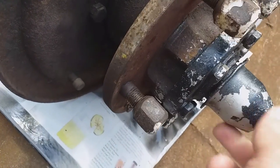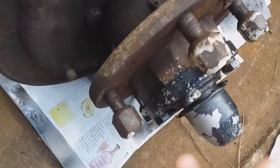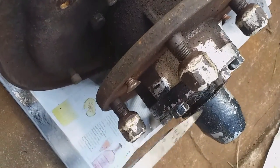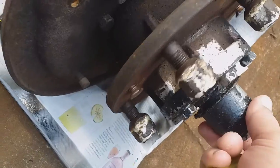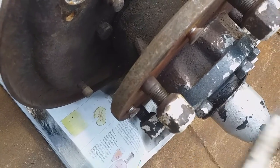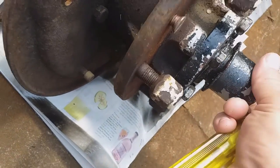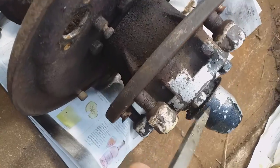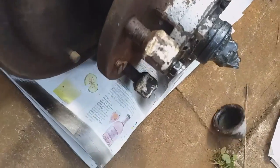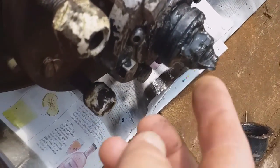I was just thinking - to rebuild the whole thing, just watch the video in reverse rather than filming the rebuild, because each of these parts has got to be cleaned and to do the whole video would be about three or four hours long. So to rebuild it, just watch the video backwards. Now, among all that grease there's a split pin.